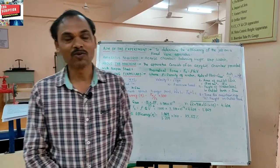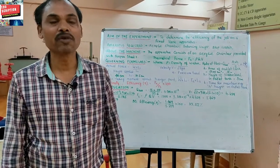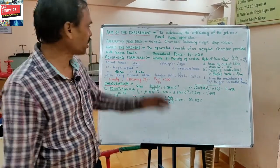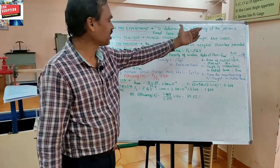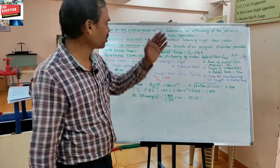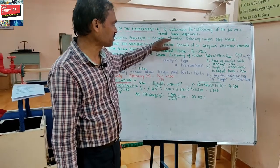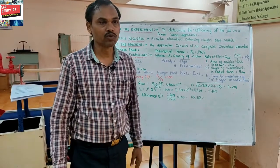Good morning. Welcome. Today we discuss the next experiment of fluid mechanics and hydraulic machines — that is the jet on vane apparatus. The aim of the experiment is to determine the efficiency of the jet on a fixed vane apparatus. We are using two types of vane: one is the flat vane and another is the hemispherical vane. The apparatus required includes an acrylic chamber, balancing weight, and stopwatch.